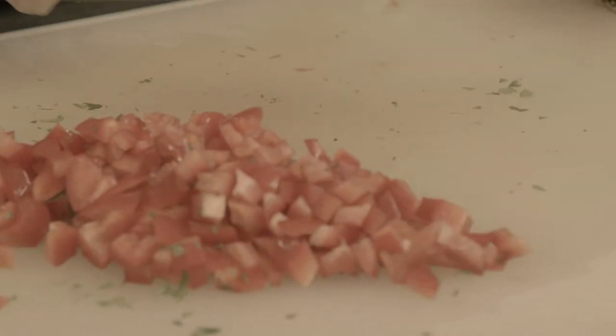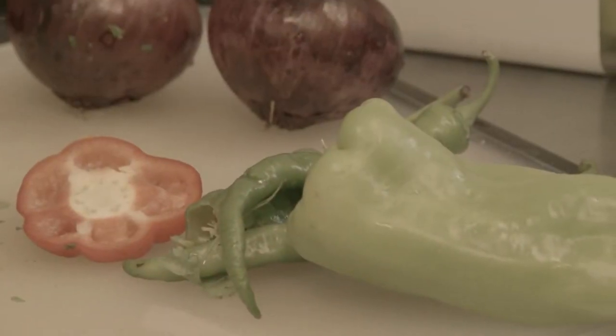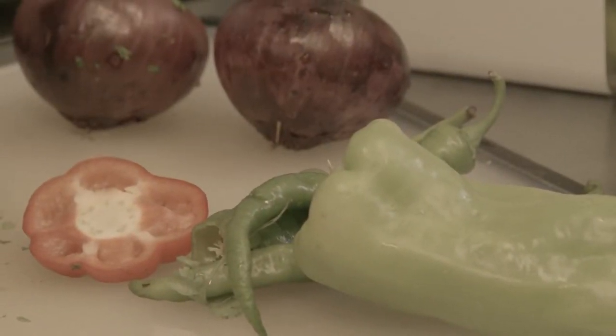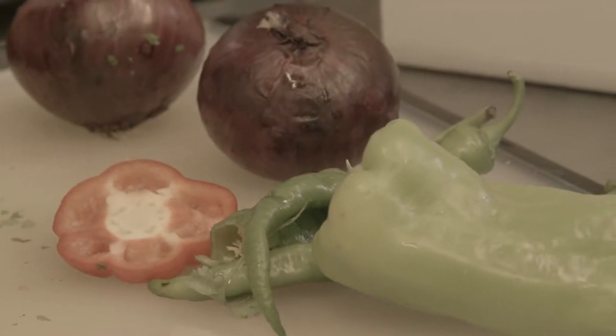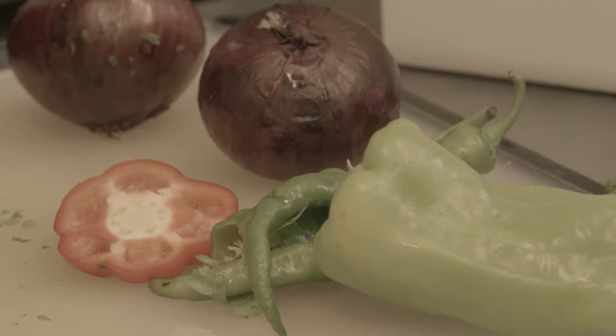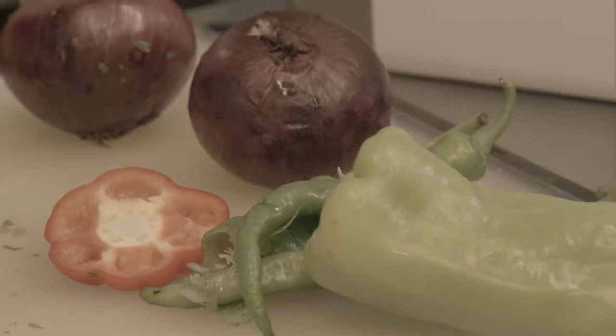And it turned out to be a beautiful, very tasty dish. If you also have yellow pepper at home, go ahead and add it. Any color pepper you have — the more colors you add to this dish, the more tasty it's going to be, and it'll be very presentable.